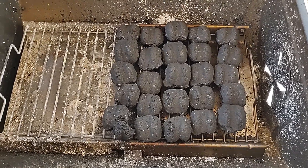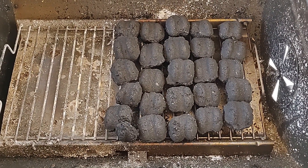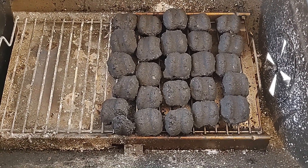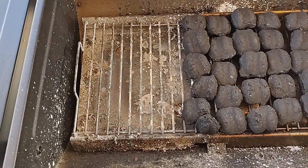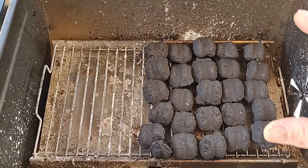Here's the first layer of fuel — charcoal briquettes. My second layer of fuel is charcoalized mesquite wood, which adds to the heat and is definitely the secret to the flavor. I've only stacked it up on the right side — I want the hottest part of the grill to be over here.